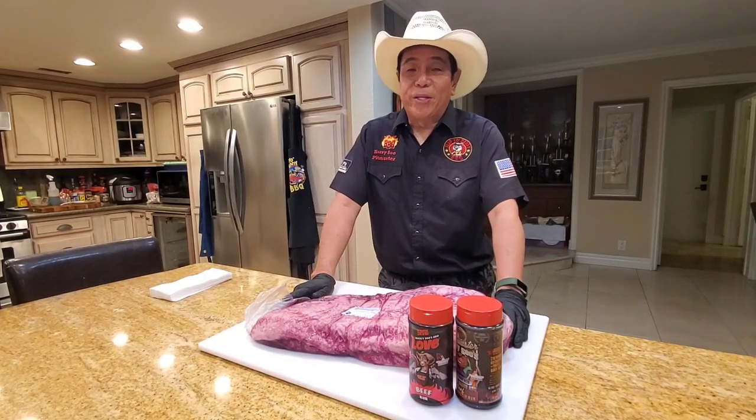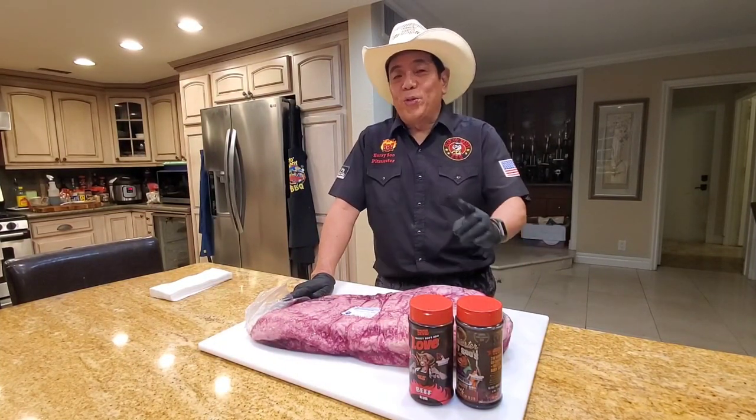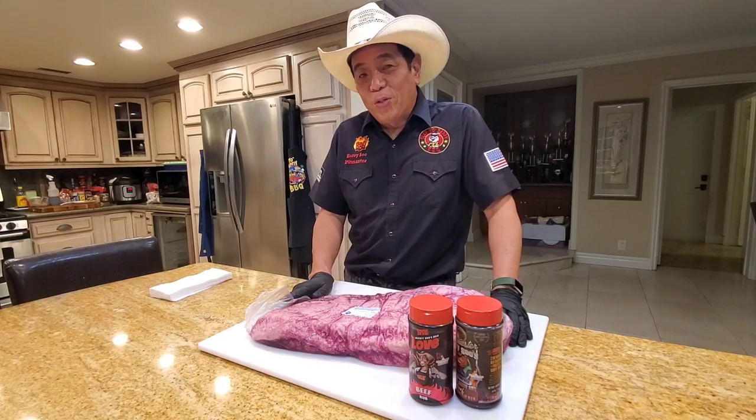Hey everybody, it's Harry from Snap with Daddy BBQ, the YouTube channel that teaches you how to master BBQ so you can spread BBQ love.